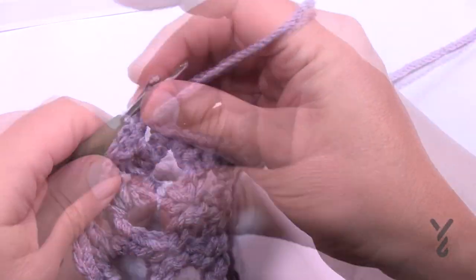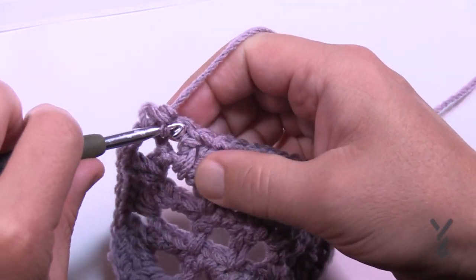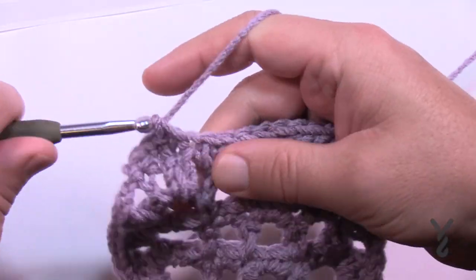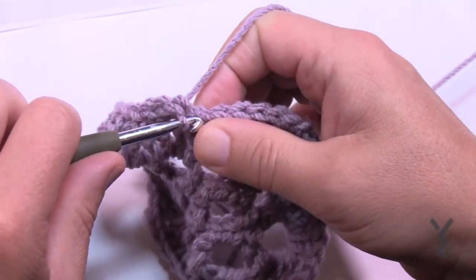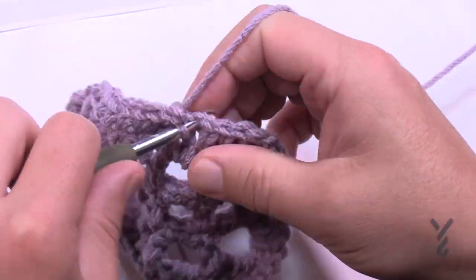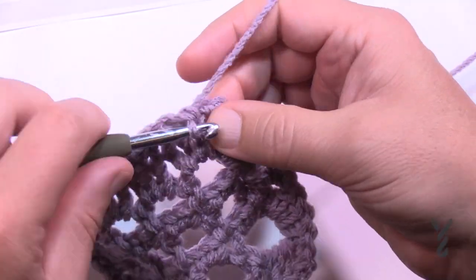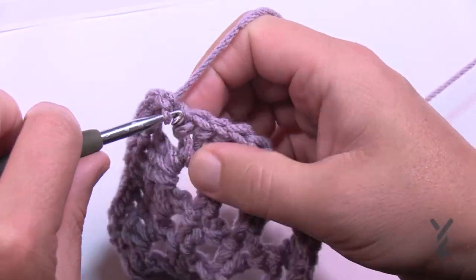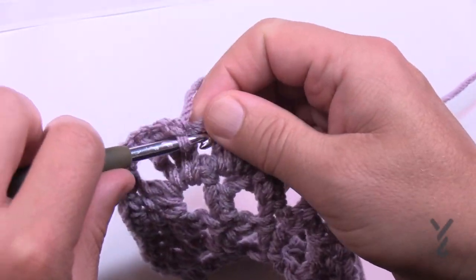For border round two, chain up one and apply one single crochet in each of the stitches all the way around. When you get to a corner, apply three single crochets there — that's what allows you to turn the corner. So it's one, two, three and you get a nice corner, then continue single crocheting in each stitch. Do that all the way around for round two and then there's one more round after this.